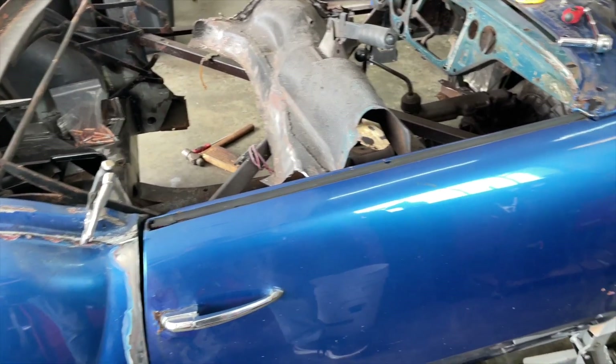Good morning and welcome back - it's actually Tuesday morning now. I ended up not having much time over the weekend so here we are today. I'm going to start trying to put some of the floor pieces in with clecos, just get a rough fit and start trying to piece some things together. Let's get started.